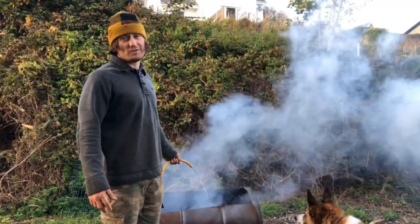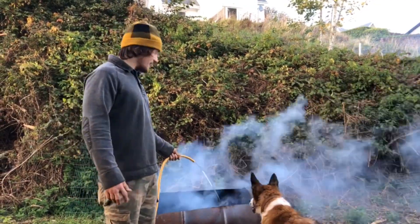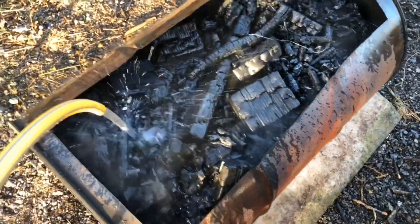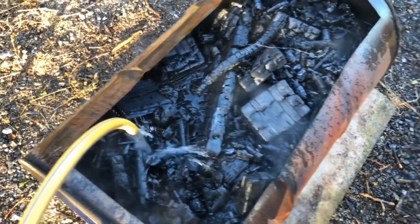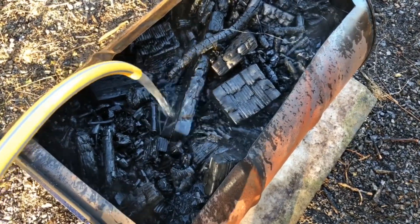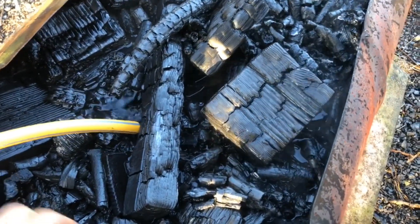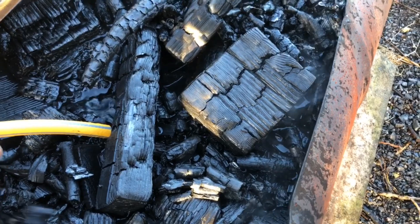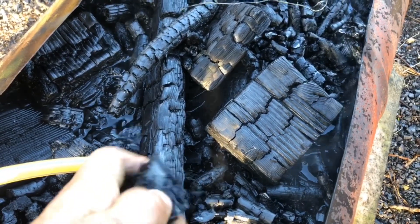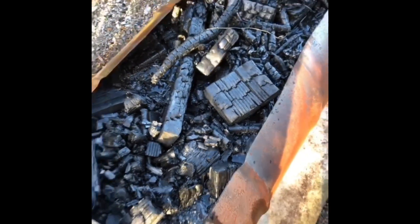If you enjoyed this video, like and share and hit the subscribe button. So here we have it — just filling it up to the top with water. A lot of this nice charred material is going to be absolutely fantastic for the garden. One massive barrel of homemade charcoal, soon to be biochar!